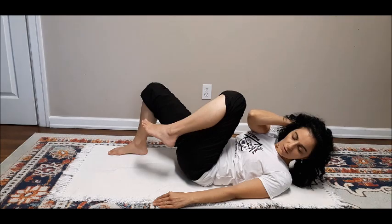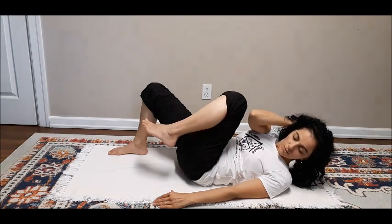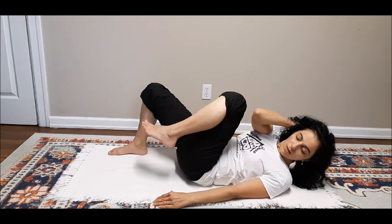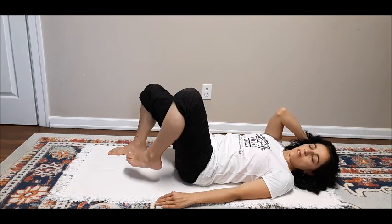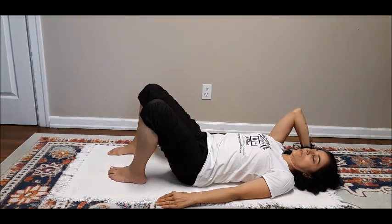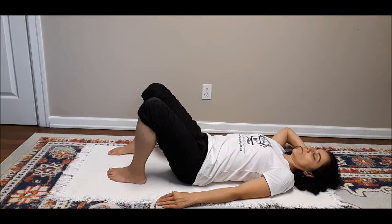How much does your back lengthen to allow for the shortening in the front along the diagonal? Notice your glutes, your hamstring, your lower back all the way up to the shoulder blade. Now take your time to lower your head and foot, bringing your awareness to the front — notice the lengthening in the lower abdominals, in the rib cage, as your head makes contact with the floor. Take your time to lower the elbow and let go of the work.